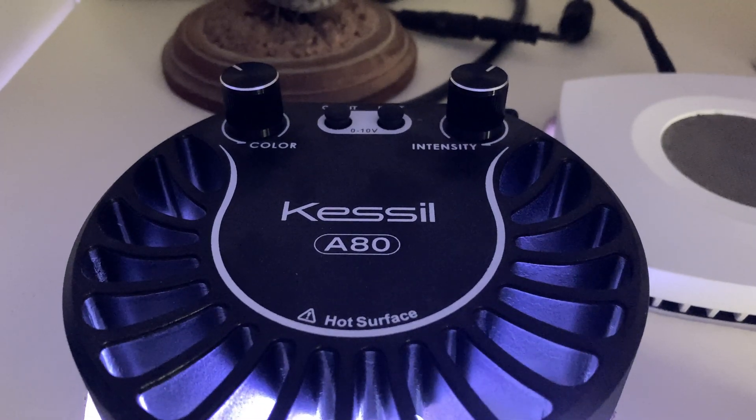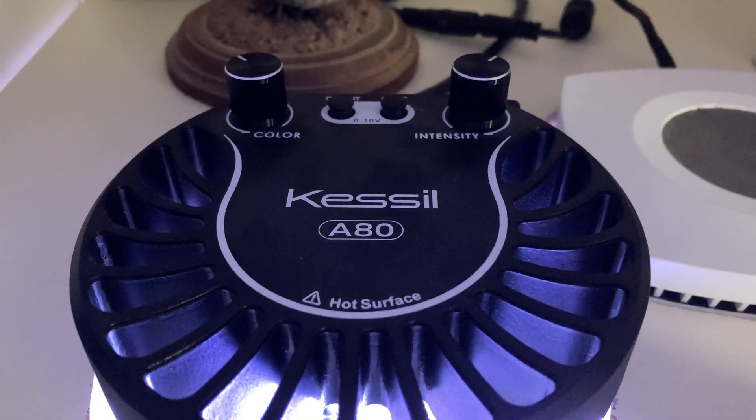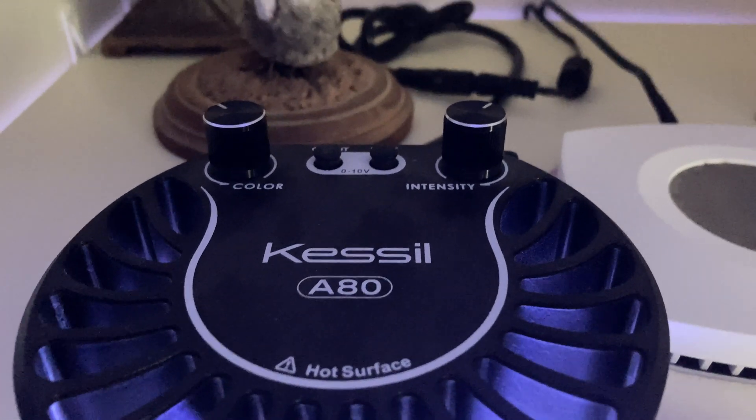Don't forget I supplement with the Kessil A80, and on that — it has two knobs — I keep it at 10 o'clock and 2 o'clock. I'm just looking over there to make sure I'm getting it right. That's my lighting, and it's been that way for about six months, give or take an hour here or there.